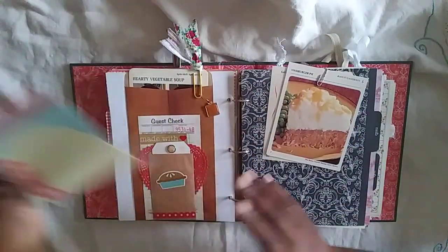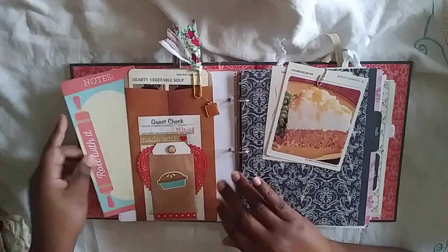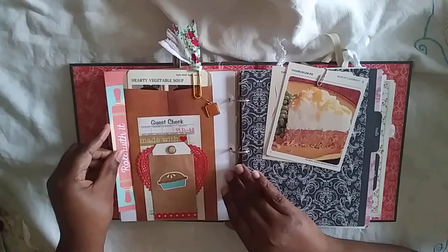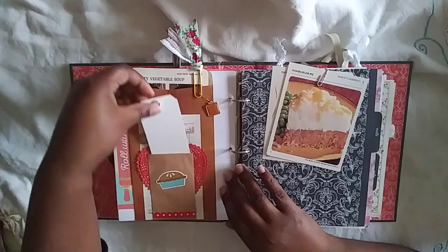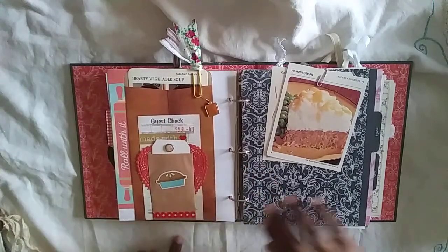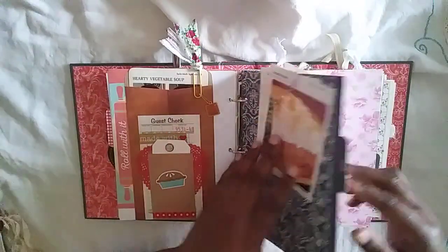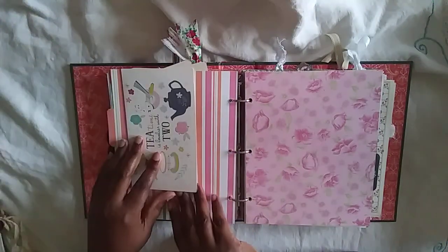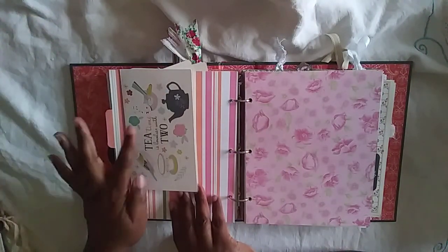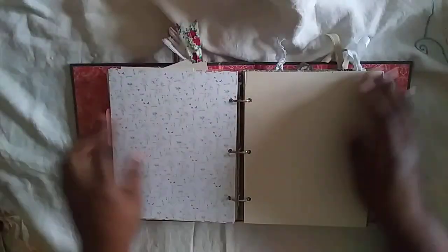Tucked behind the paper clip is some note pages — they're all the same — so you can have extra journaling space. There's an altered guest check with some washi, a doily, a little tag you can journal on with a brad, some stickers, more recipe cards. Then there's a regular card that says 'tea time is lovelier with two,' which I thought was so cute, and some more paper to journal on.